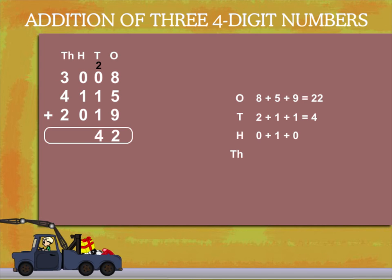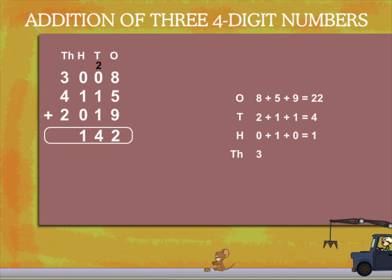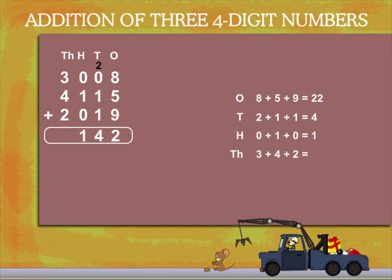In the hundreds column, 0 plus 1 plus 0 is 1. Then add the thousands: 3 plus 4 plus 2 is 9.